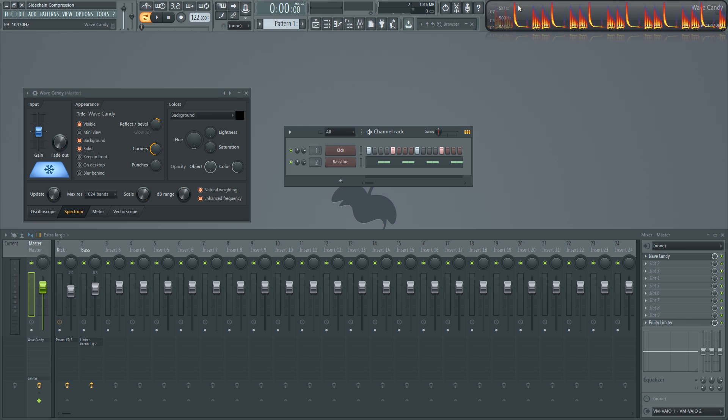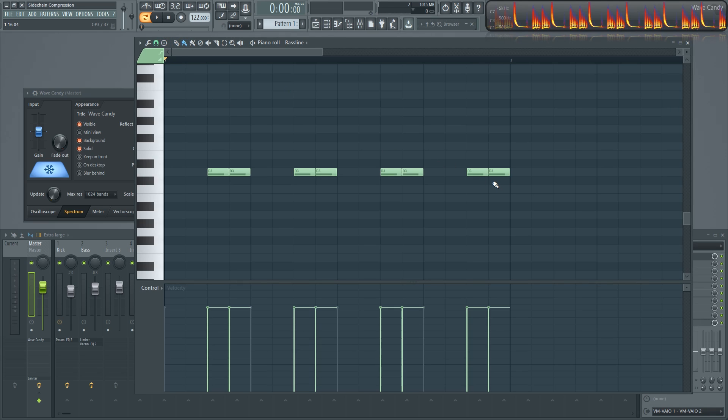If you like a groove that doesn't have those conflicting notes, you basically don't need sidechain compression. But let's put the notes back in to get back the groove that we wanted and let's get on with the four methods of sidechain compression.